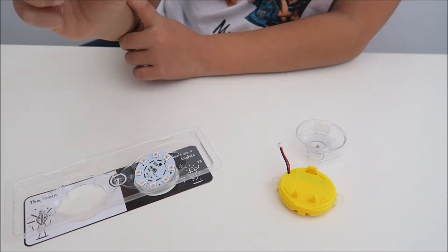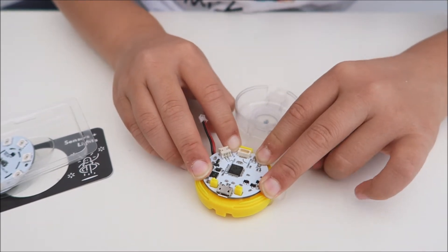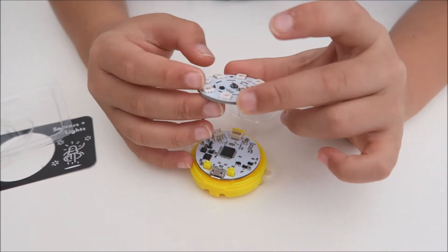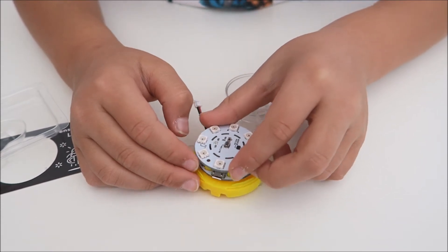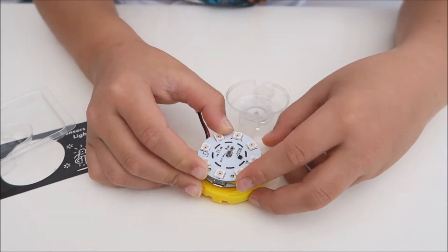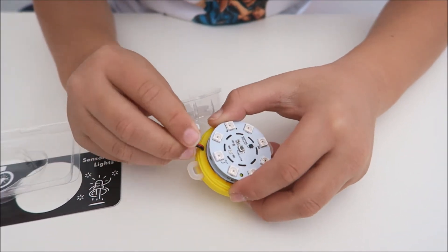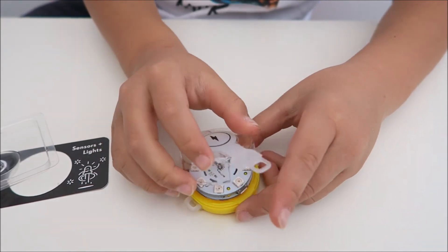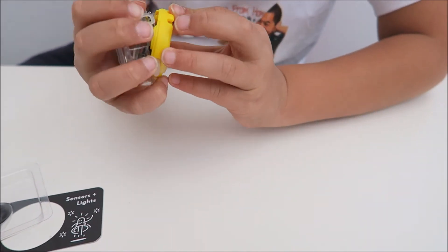Before you do any coding or anything, you need to build it. You take your brain and you want to slot it in like this before you push it down, and you should hear a click — which I think it's done now. Then you take your LED lights, and if you see these two holes, you're going to put them on top of here and here, and then you just fold it on top, including the battery. And over here, fold it on top, including the battery, and over here.